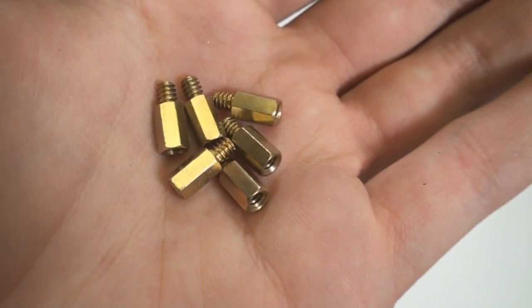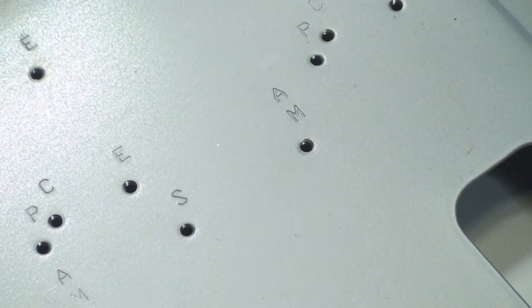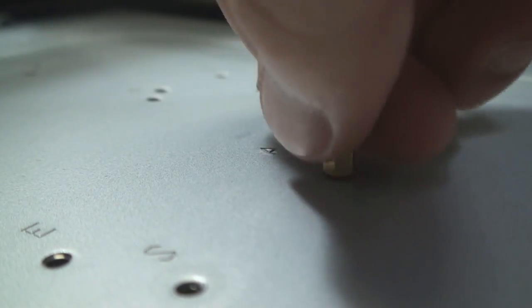Included with your case should be the standoffs, which will raise your motherboard off the surface of the case. Install them into each appropriate hole.